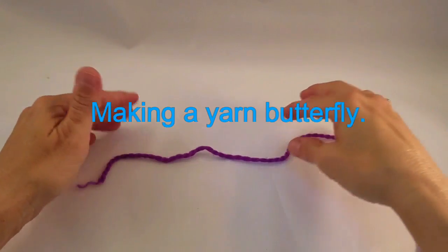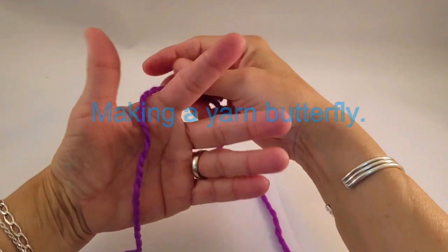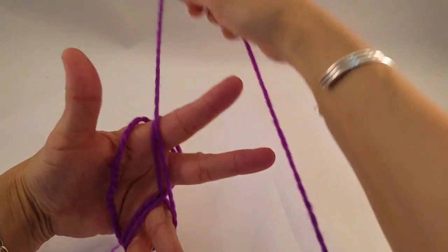I'd like to show you how to make a yarn butterfly. With the end of the tail of yarn, wrap it around your palm and between your middle fingers in a figure eight.